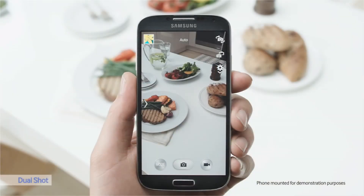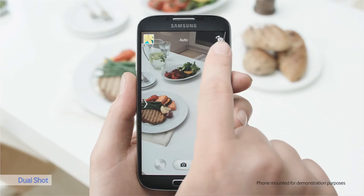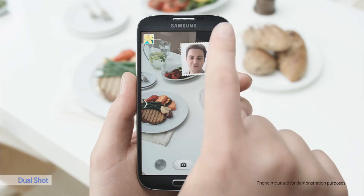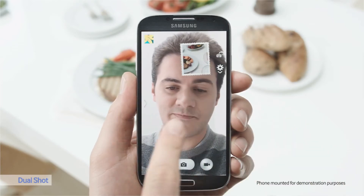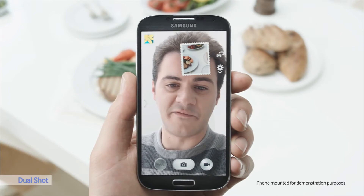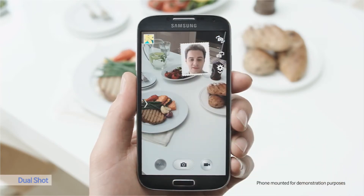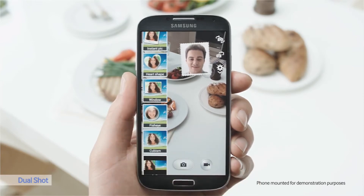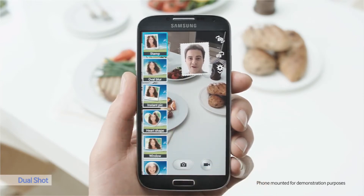The Galaxy S4 is equipped with a dual camera, where the front and rear camera can be used simultaneously. In the little picture you can see me, and in the big picture you can see this amazing meal that I created. You can also reverse it. There are many settings to choose from as well — fish eye, window, and for the true romantics, even heart shape.